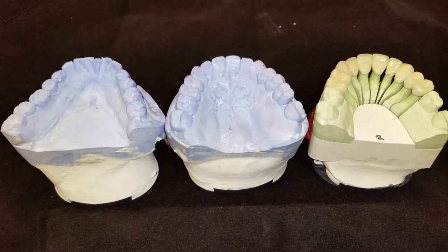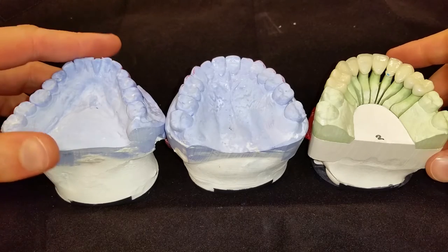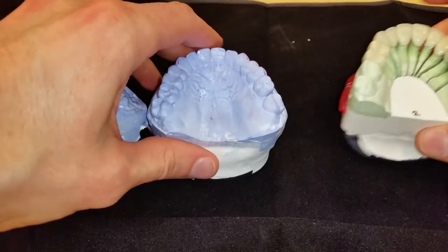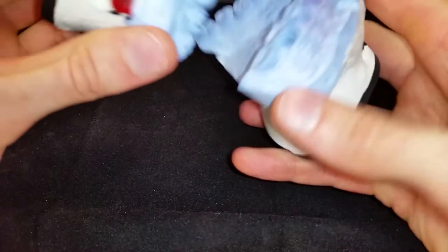I was actually supposed to be in Florida, but I had to delay that due to some rainy weather down south, so I was going to delay it until a little later. In today's topic, we're going to be looking at how to deal with the restorations that come back from the lab — they're too flared, flared in a buccal facial projection.